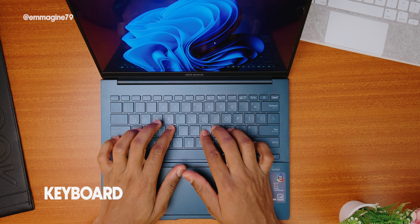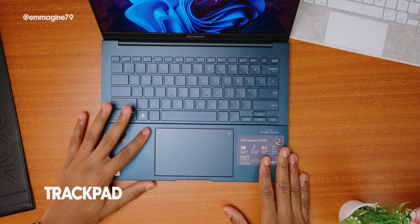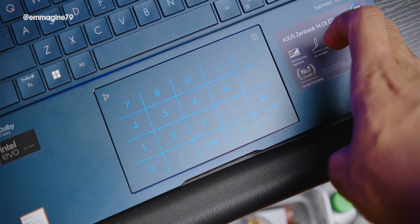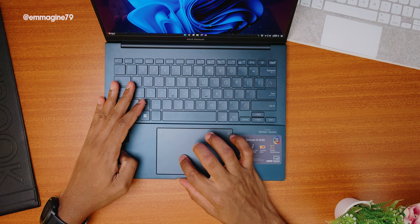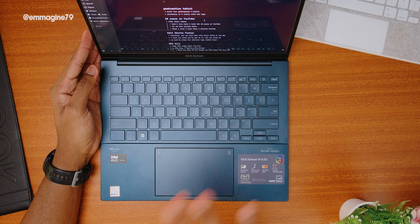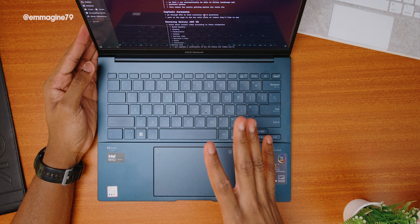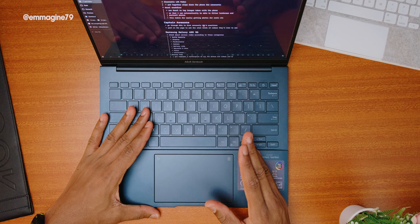Moving on to the keyboard — it feels really nice with good travel, and I enjoyed typing lots of scripts on it with no complaints. The trackpad has a neat trick where pressing a button on the top right changes it into a numpad, though I never really used it. The trackpad experience was generally okay — it's very big and spacious. Sometimes it jumped absurdly from one line to another, but 80–90% of the time it was good enough, though obviously not on par with the MacBook.